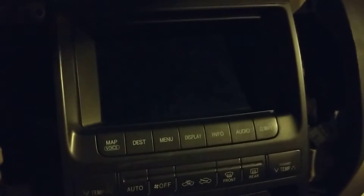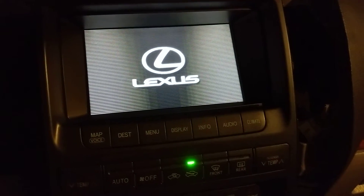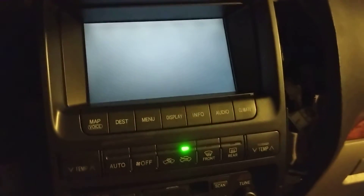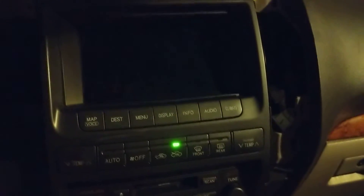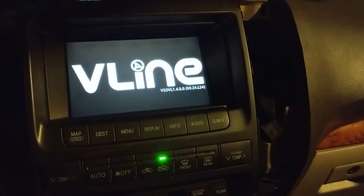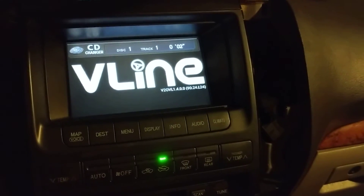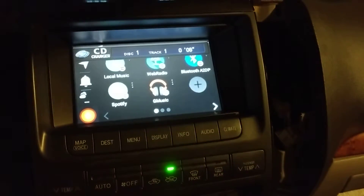Okay, firing it up. And let's turn it on. So I hit the disc button, activates it, and boot it.